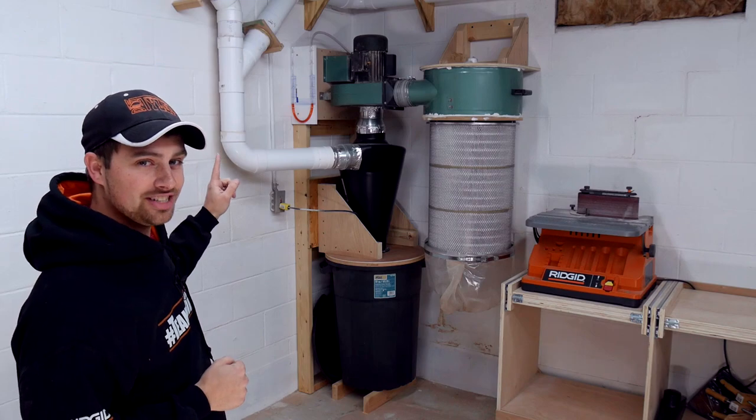Hey guys, I'm Tyler and welcome back to another Learn the Logic series video — a series where I talk about something that I built and why I built it that way. Today, we're going to talk about my two-stage dust collector.